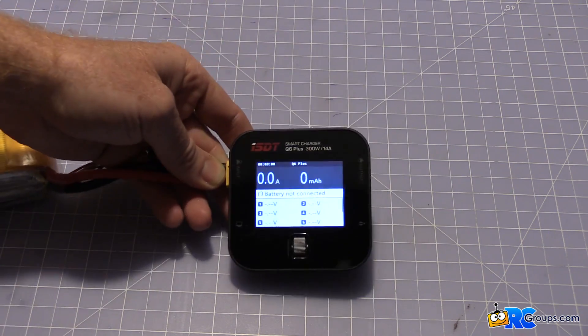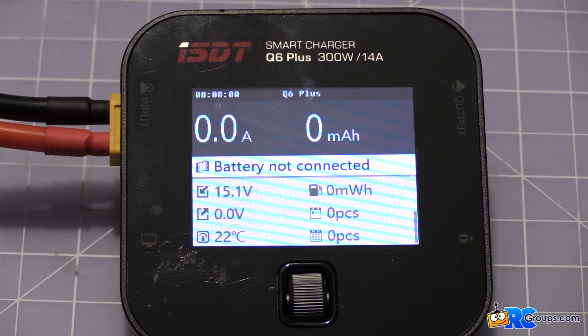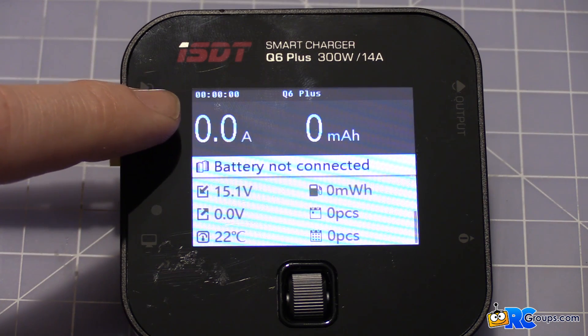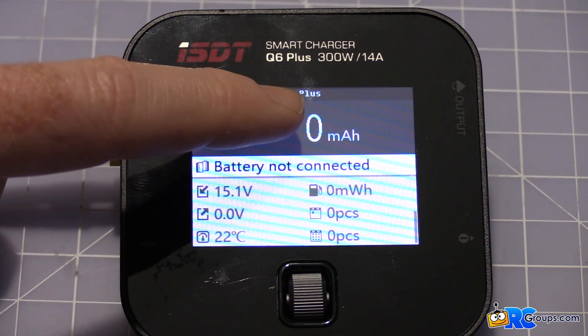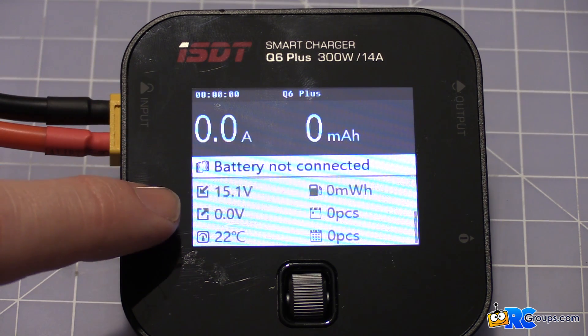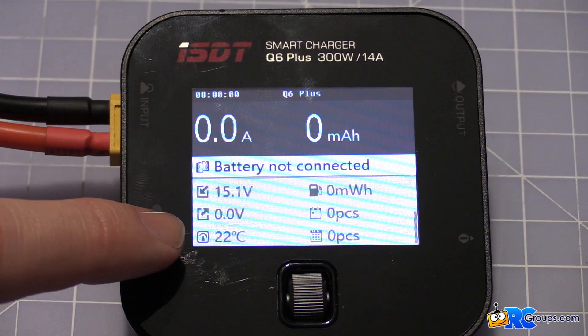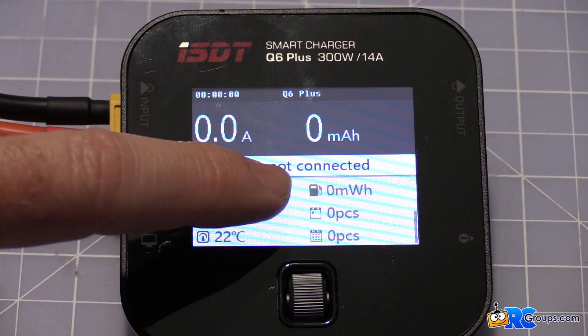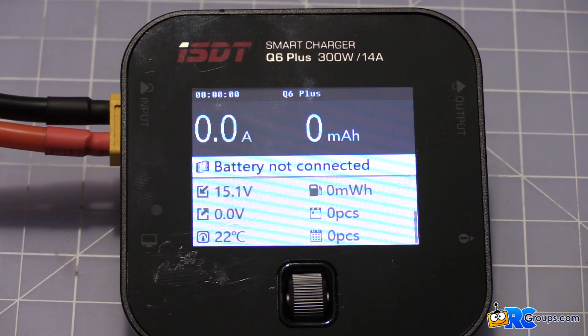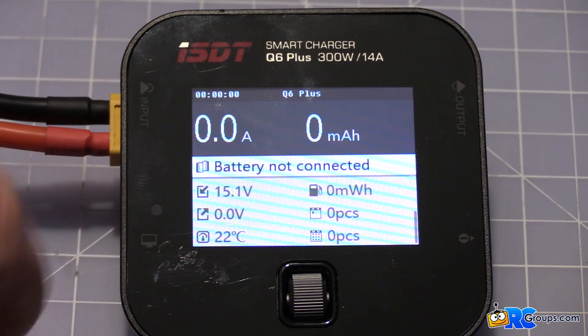Let's take a look at some of these options and zoom in on the main screen. Zero amps are being put in right now because it's not charging anything. Zero milliamps have been added, no battery connected. We've got 15.1 volts input power, zero voltage on the pack output, and 22 degrees Celsius internal temperature. This is your gas tank cumulative sense: it fills up in watt hours until you turn the unit off, then it resets. And right now we're at zero batteries charged since we turned it on.